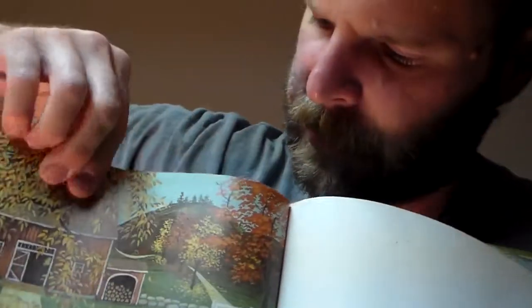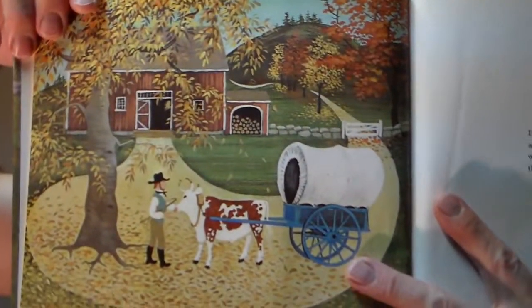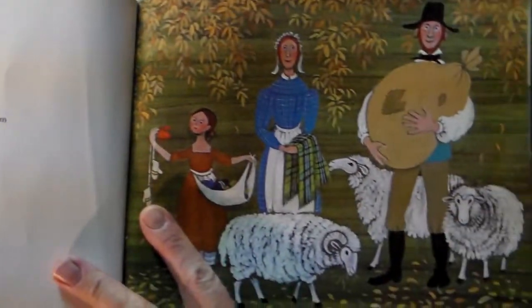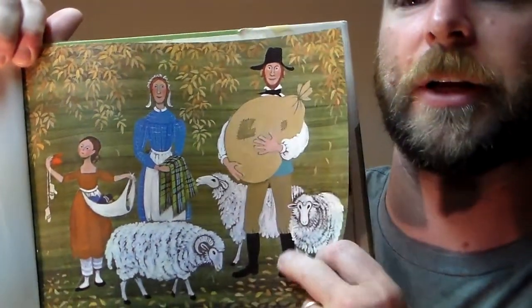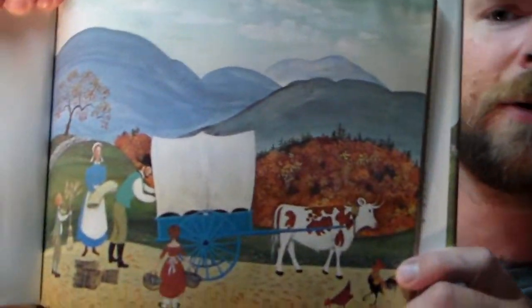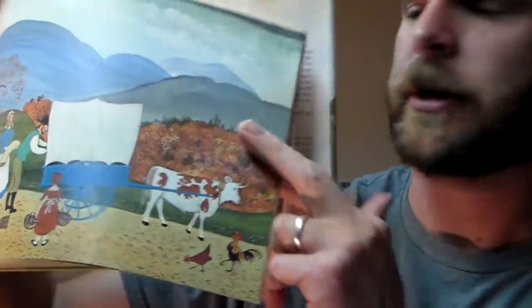It starts out with a guy hitching up his ox and then the whole family loading up everything they made — and it goes through their whole homestead and what they make, from linen to potatoes and whatever — not selling more than they needed. Then he goes into the city.